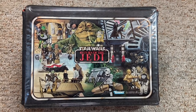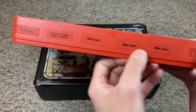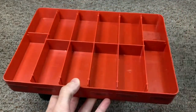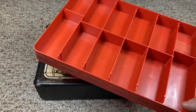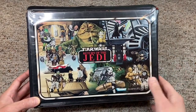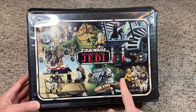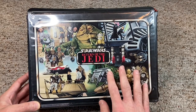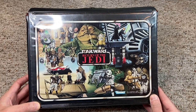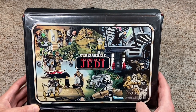Kenner killed it with this case — the artwork is amazing. The case does come with an insert and a sticker sheet, though I don't have them. They kept the red trays, and the kid who had this one put the stickers on the outside of the trays instead of inside — kids didn't always follow along, and that's the beauty of being a kid. This is my favorite collector case next to the second Empire Strikes Back case. This Return of the Jedi case is one of the harder cases to get because it had a limited run before Kenner quickly released the C-3PO case. So it's a very sought-after case if you're collecting.